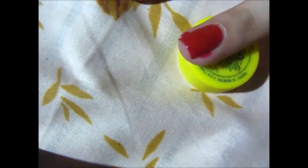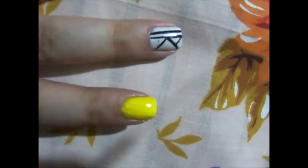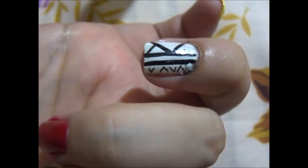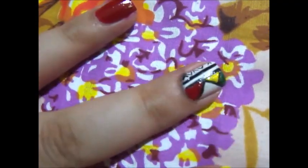Apply a red colored polish on your ring finger. Then using a black stripe brush, apply it along the middle of your nail and draw this pattern on the other side of the nail. Draw V's on the opposite side of the nail.